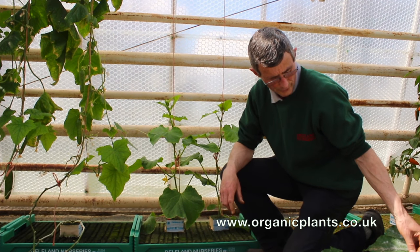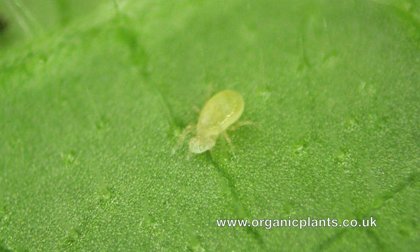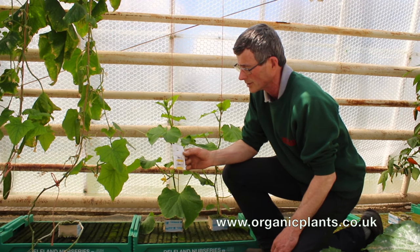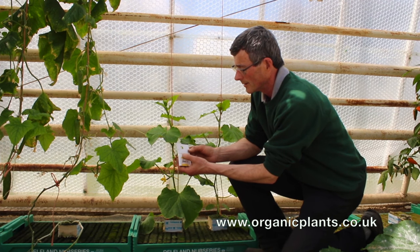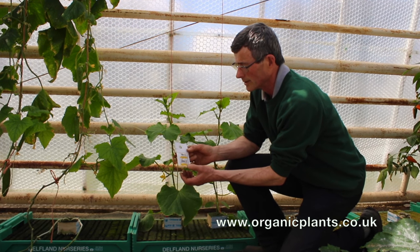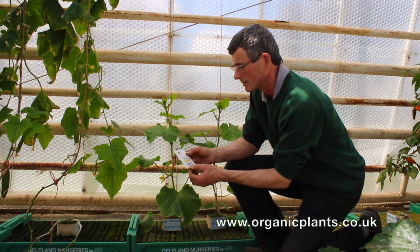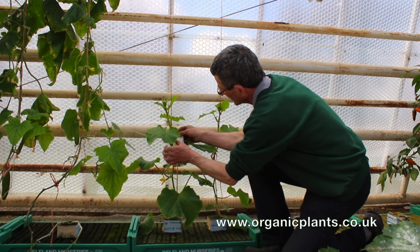What we use for control of thrips is a little mite called a Swirsky mite. The Swirsky mite comes in little sachets, little breeding sachets like this. This will continue to release Swirsky mite for perhaps two or three weeks, so what we do is put them on the plants like this.